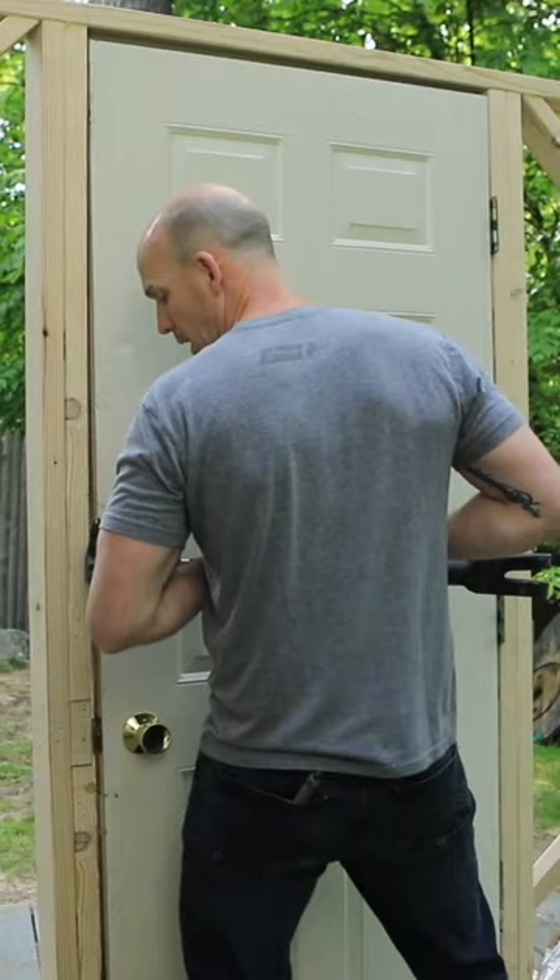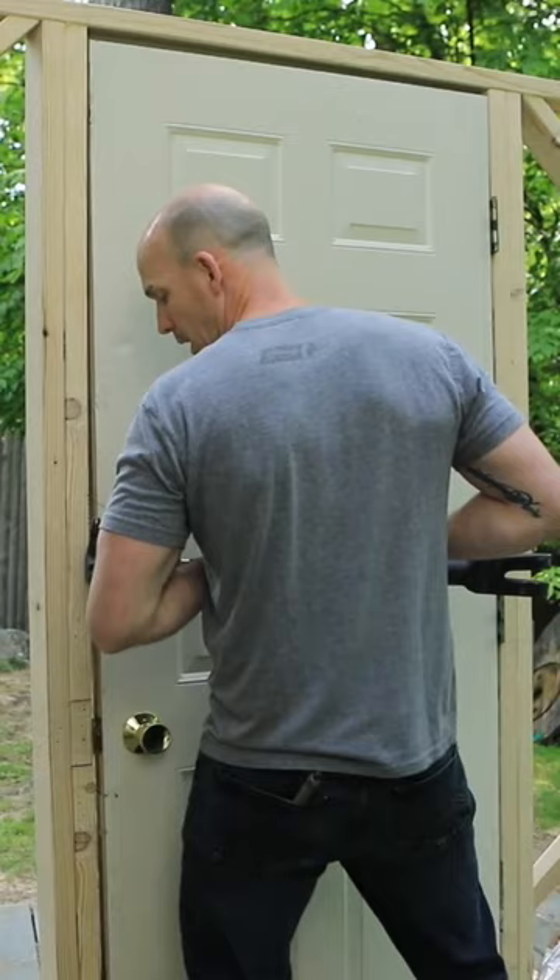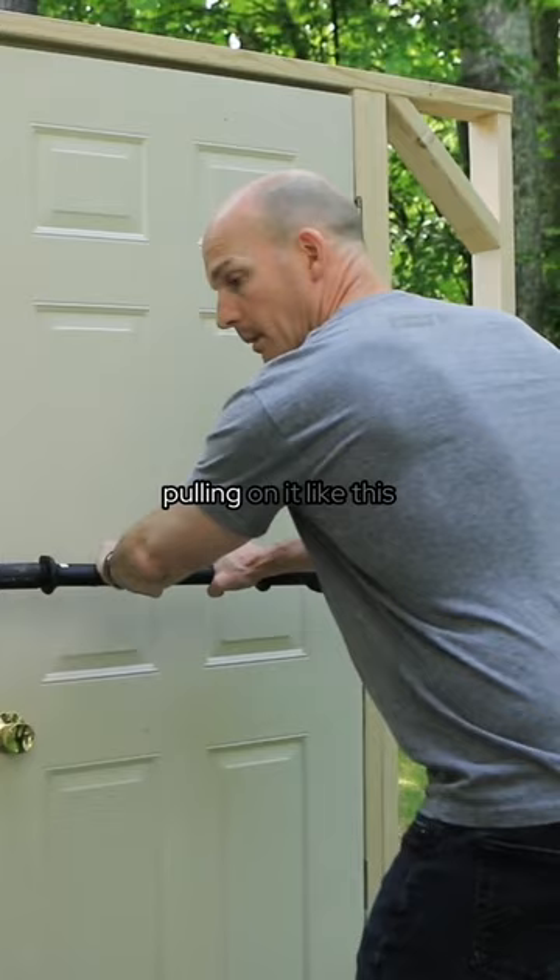Now I'm going to keep the bar close to my body and use my body to pry away and get the door open. I don't want to be out here pulling on it like this because that is not a strong body position. You want to be in close, square it to the door, and you can use your feet, knees, and hips to pull and pry this door open.